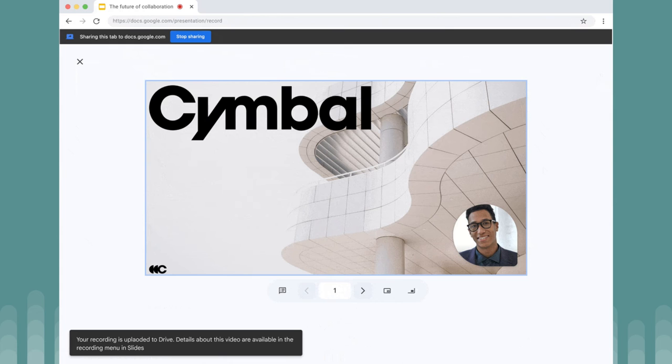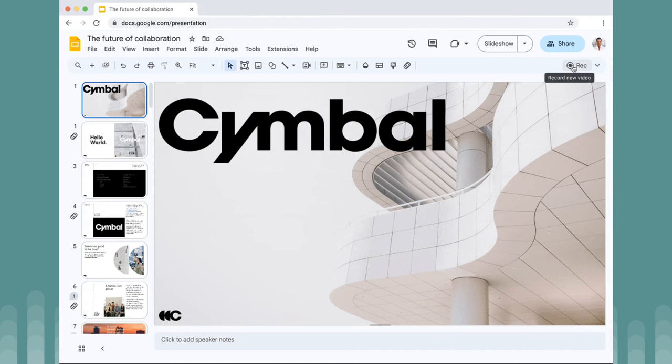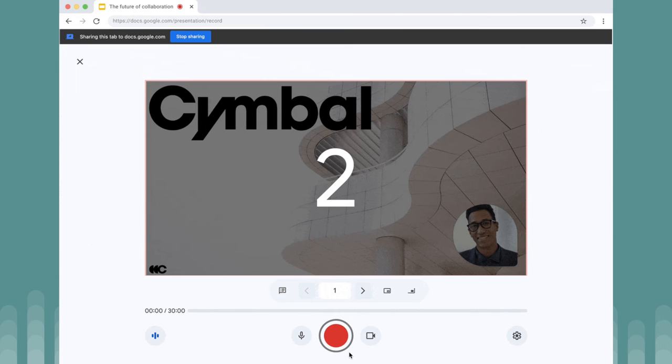You can choose to move the camera around the screen, or you can even turn it off if you want. You've got a 30-minute recording limit with this feature, and you can bring up speaker notes at the same time.